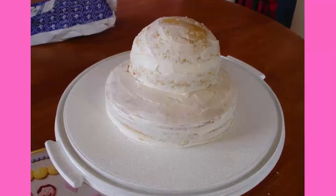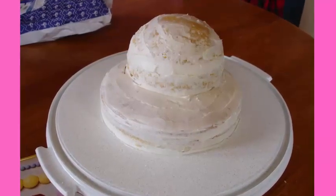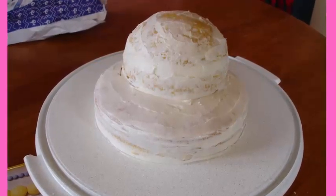A crumb coat helps to seal in the crumbs. After you crumb coat your cake, put it in the fridge so that the icing will harden, which makes it easier to ice.